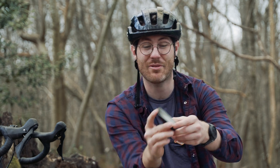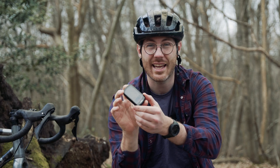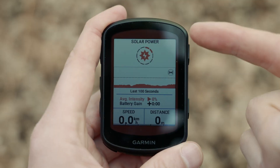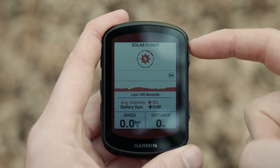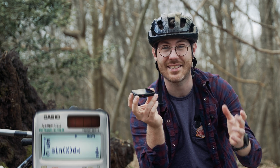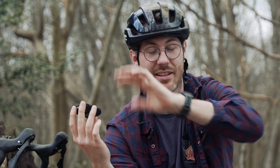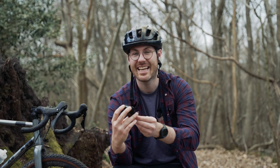Moving on to the main new feature — and it's probably what I should have started with — they now both come in a solar version. You might be used to this with the Garmin 1040 that came out a few months ago, which is their flagship large bike computer, and basically that technology is trickling down into these smaller units. If you haven't heard of this technology already, it's pretty amazing stuff Garmin are doing, giving you really extended battery life. It's almost like those old-school calculators that ran off the sun, but on steroids.